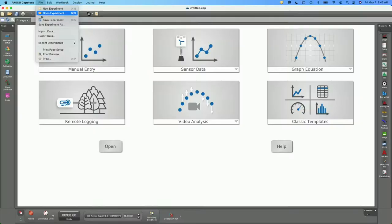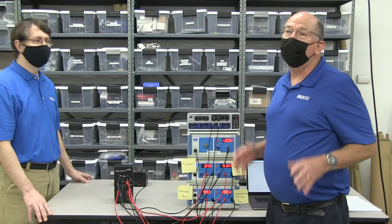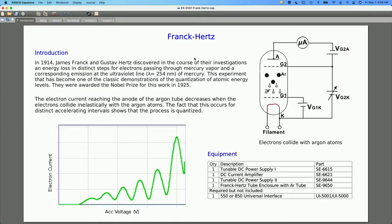Let's open up the Capstone file and take a look at it — you don't have to use this. There are two versions: one that says Frank-Hertz with data, and then just Frank-Hertz. Once we show how the data collection goes, we'll open one we've already collected data with — that's also one you can download yourself and check our analysis. Let's go through the pages. There's some sample data and a little bit of history.